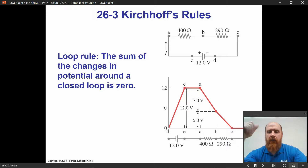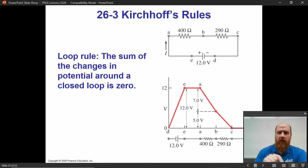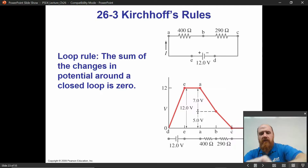If we want to fold in a capacitor — charges aren't actually traveling across the capacitor, but there is a voltage drop across it. You can say, if I did jump across these plates, I would lose this much voltage.